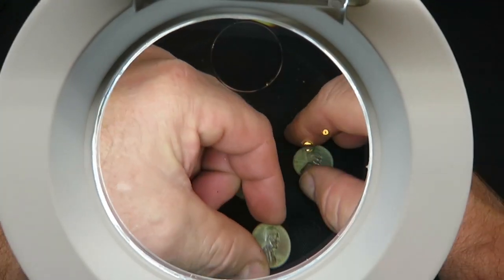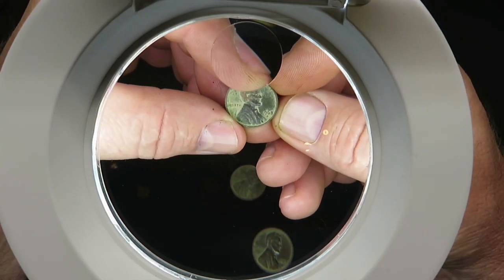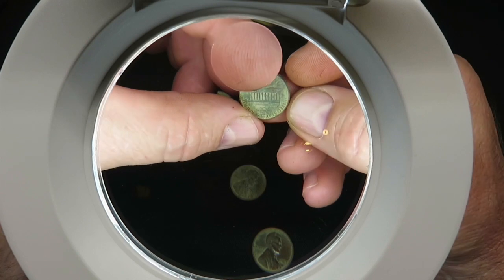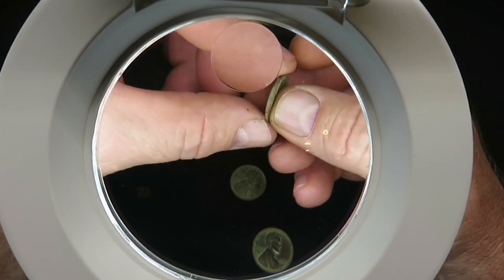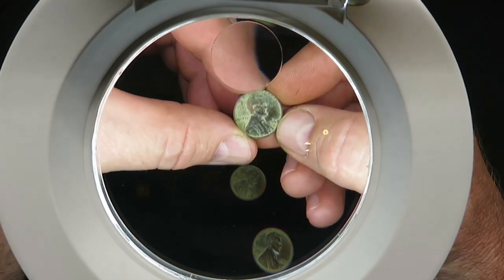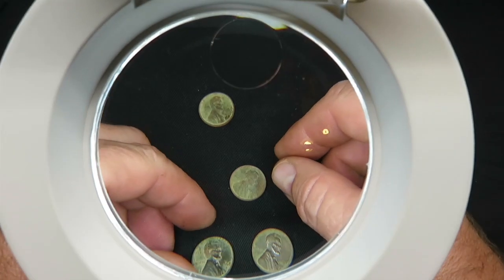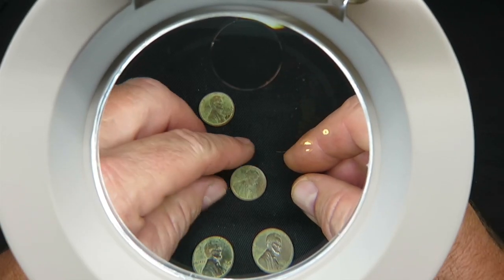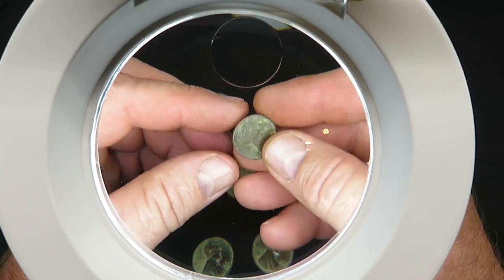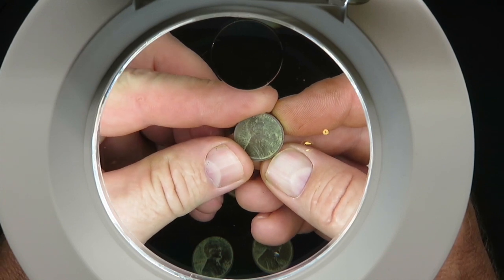Pretty cool to be able to work hands-free and look at these coins. This one is a 1968 D. Some of them are still a little tough to see, but we did order a microscope that hooks to our computer, which is going to be pretty nice because we'll be able to take pictures of the coins up close. This one here is a 1980, no mint mark.